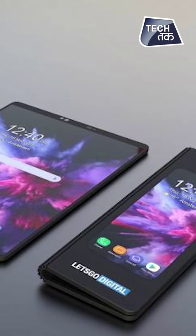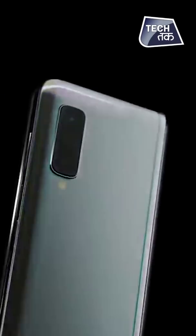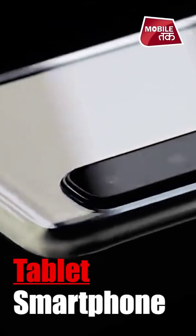Samsung has launched Galaxy Fold. It's a fold that is made with foldable technology. You can easily fold this phone, and when you open this phone, it converts into a tablet. In Galaxy Fold, there is a revolutionary design, which is a tablet and a smartphone — it's both of them.